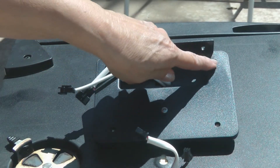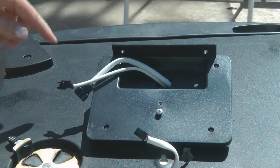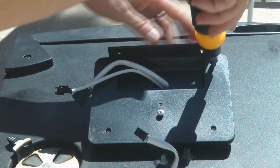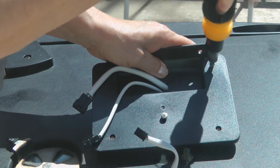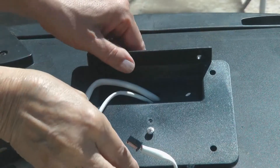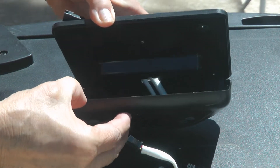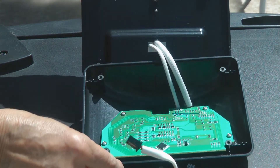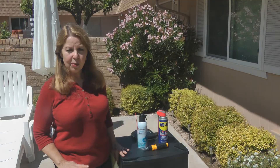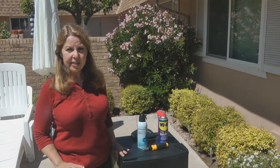Now look on the control panel — there are four little tiny Phillips head screws. Carefully remove those four screws and pull the top off so that you can see the control panel that runs the buttons. Lay it on a paper towel and do a light spray of WD-40 over the control panel.